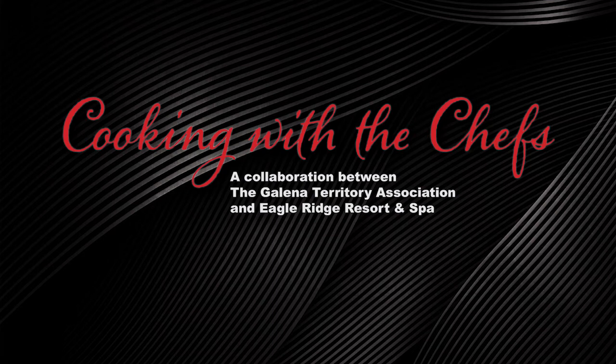Good evening and welcome to our second cooking class collaboration between Eagle Ridge Resort and Spa and the Galena Territory Association. Today, Executive Chef Randy Hopman and Sous Chef Joseph Gustafson will be instructing on how to prepare one of our favorites from the Woodlands restaurant: Blackened Chicken Bowtie Pasta.